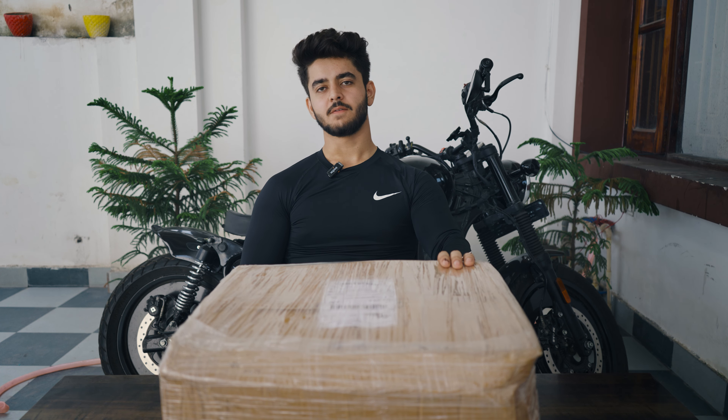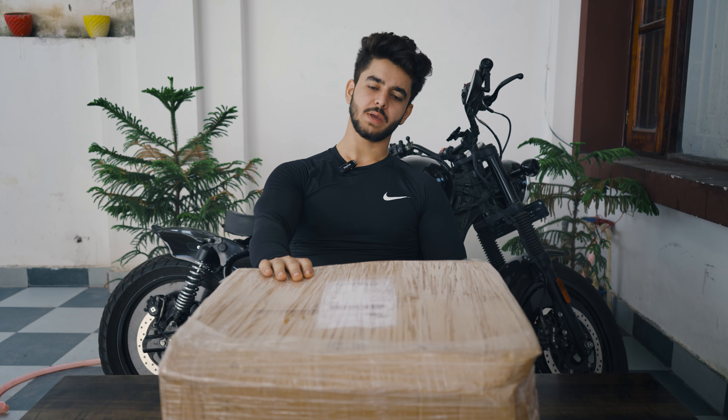Let's start unboxing the parcel and we will see what we have got in this big box. Before we start, I want to request — if you are not subscribed to my channel, make sure to subscribe, because a lot of viewers just watch my videos but don't subscribe.